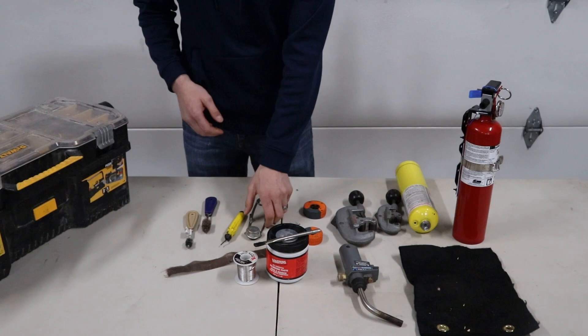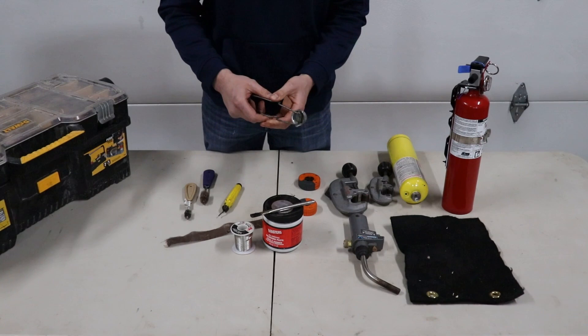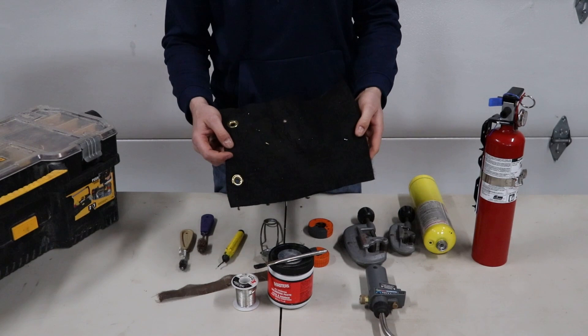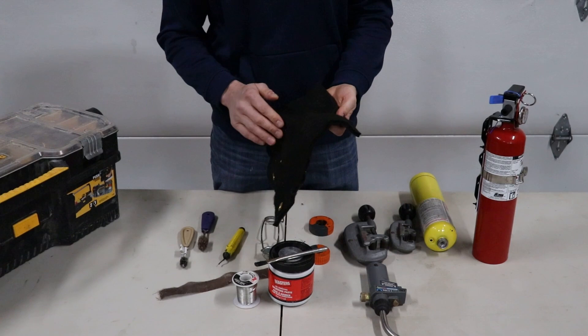You also have a striker. If you don't have a nice torch like I do that works right away, you can get the striker to light it for you. We also have this sweet heat blanket here — if you're soldering in spots with wood or somewhere you don't want to burn something, you just put this behind the copper and it will protect it. It might light on fire but it won't burn the things behind it, so it's nice for that.